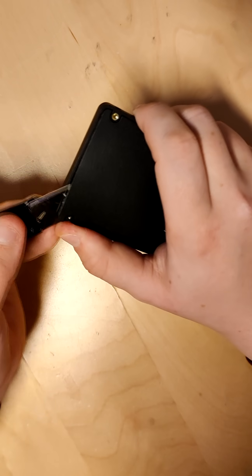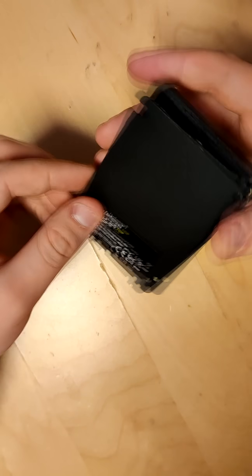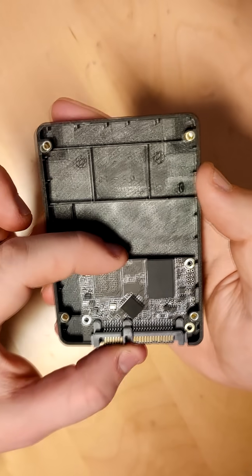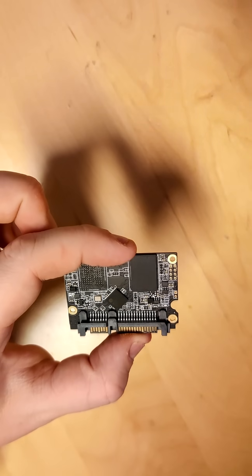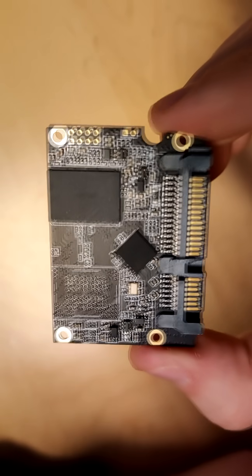As expected, the case is entirely plastic, and you have to be a bit careful not to break the thing while you're opening it — it's clearly not meant to be opened. And here we have it: a really small PCB that takes up only about a third of the space available. And that PCB itself is really simple.